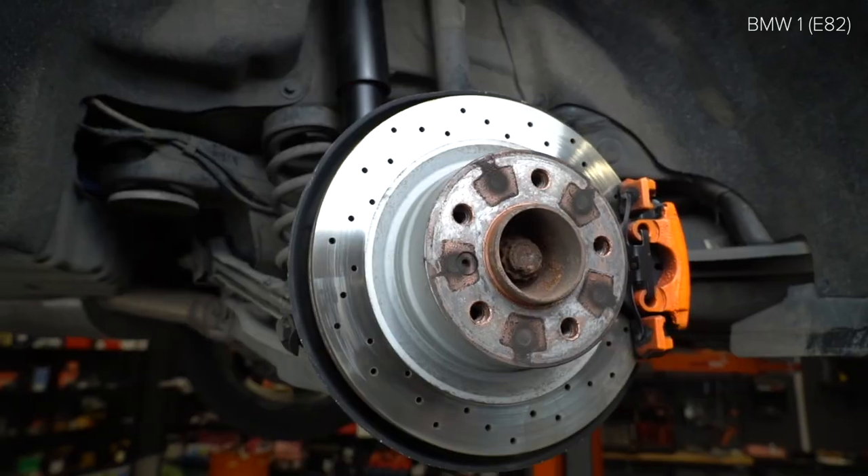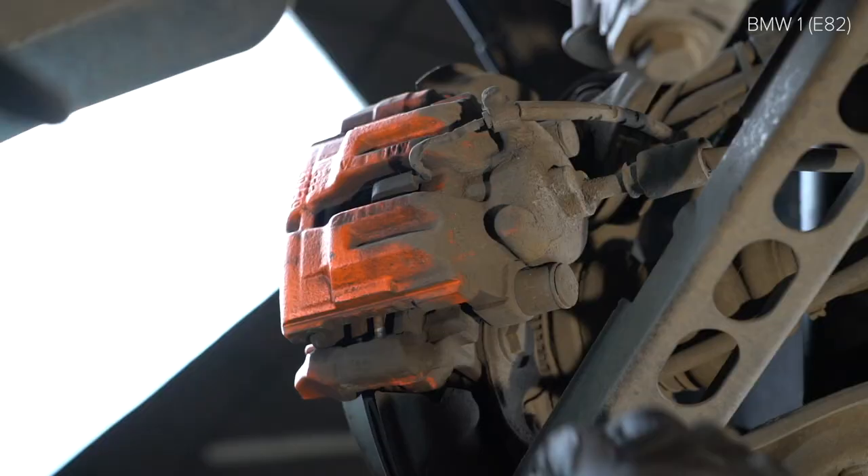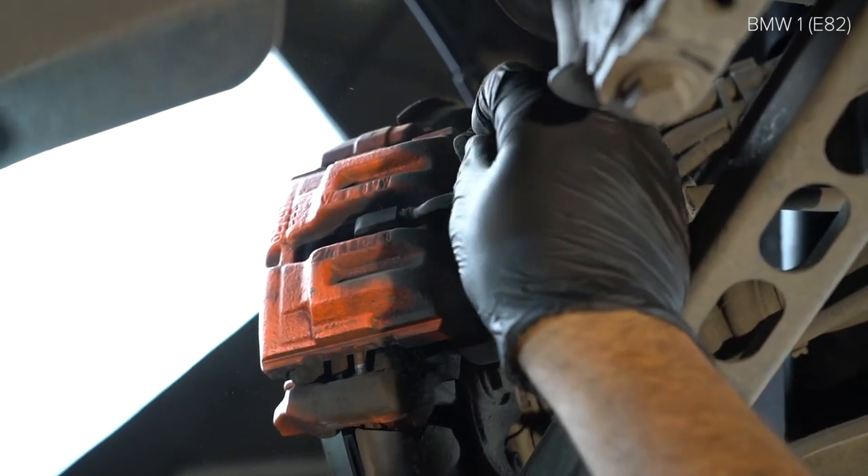Step 22: Install the screw. Step 23: Install the screw. Step 24: Install the screw.